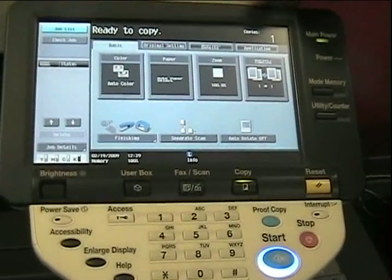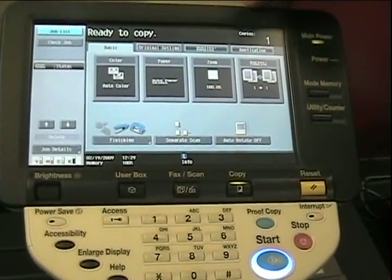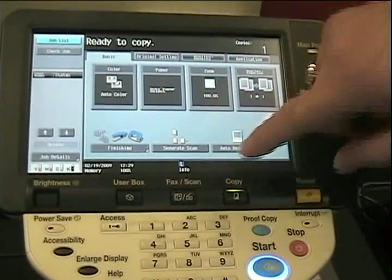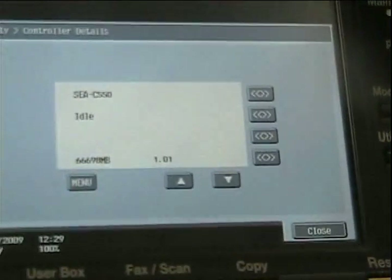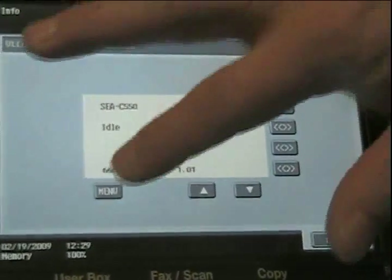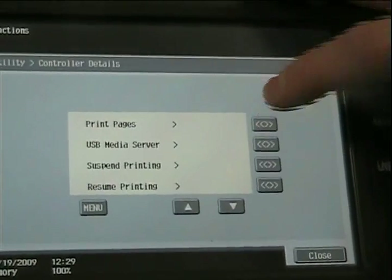We're going to start with our C550 color copier printer installed with a Fiery Print Driver. The first step to identify the IP address is to touch the Information button on your control panel. Next, touch the Menu button. Then touch Print Pages.